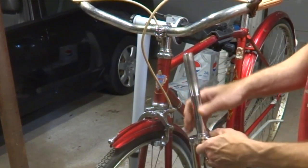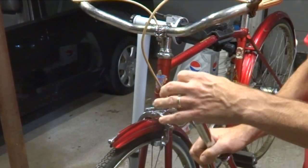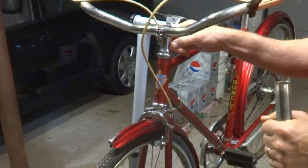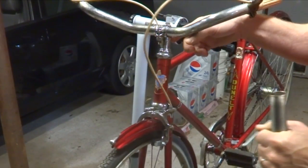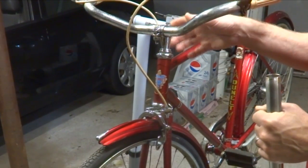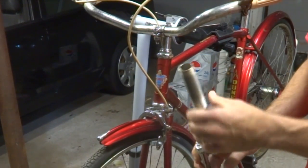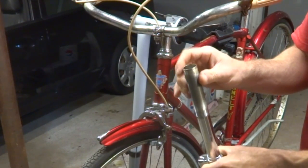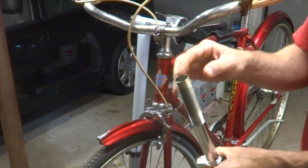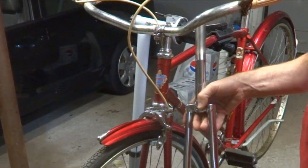I also need to make sure that the inside diameter of the threaded steerer tube is the right diameter. This is 22.2 millimeters in diameter for the stem — that's the most common on an old threaded fork. On a French bike it might be 22 millimeters, and on an old American-made Schwinn it might be 21.15 millimeter diameter. So you'd have to make sure you get the appropriate fork for that.